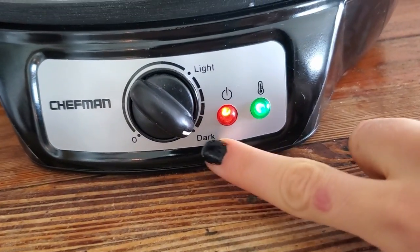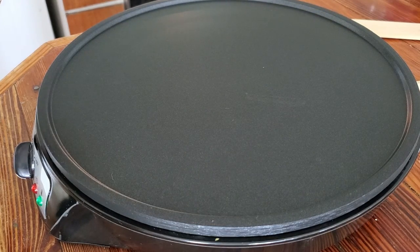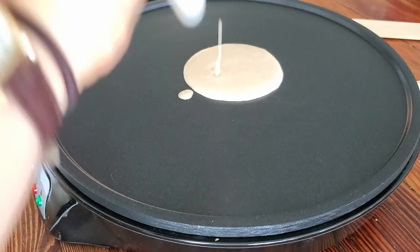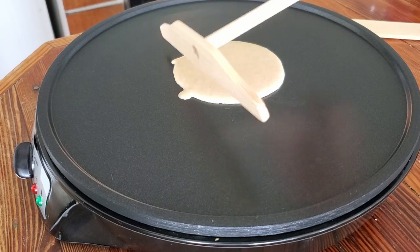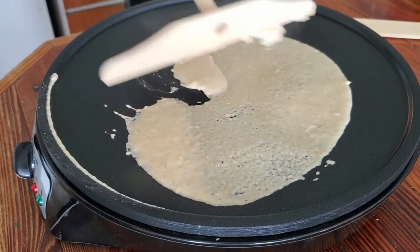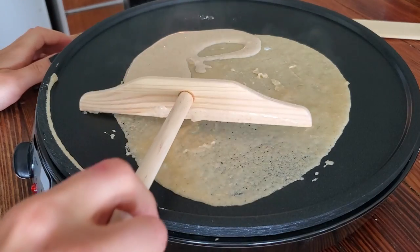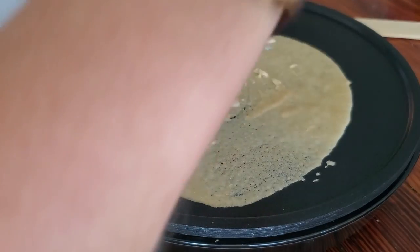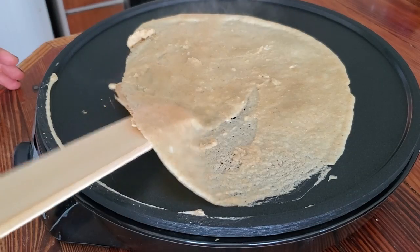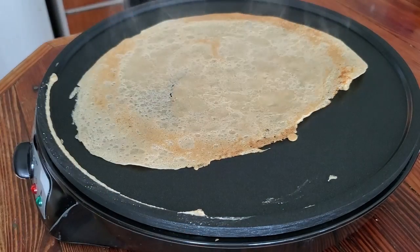Let's go ahead and try out this crepe maker. I put it onto the darkest setting. They suggest lightly greasing the pan first, but I just want to see what happens if I don't. I also don't know how much batter to put on there, so let's just give it a try. I added a little bit more on there. Okay, first attempt doesn't look terrible.